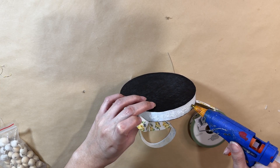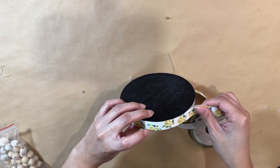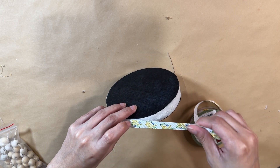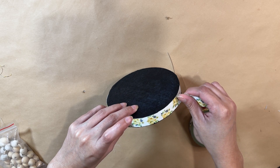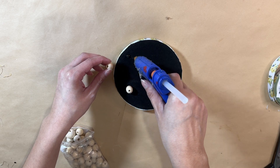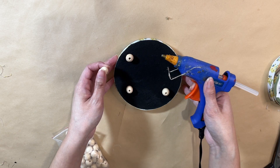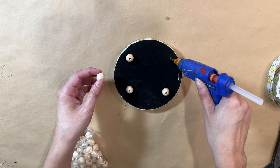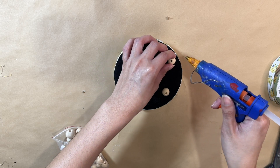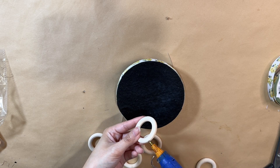Anyway, now I'm going in with this beautiful floral ribbon from Dollar Tree and running it across the sides of this entire piece because it fits perfectly. It gives it a nice decorative touch. Now I'm adding four beads to the bottom as legs because I want it slightly elevated. The hot glue works perfectly fine for attaching them, and once it's flipped over it gives it the little height it needs.